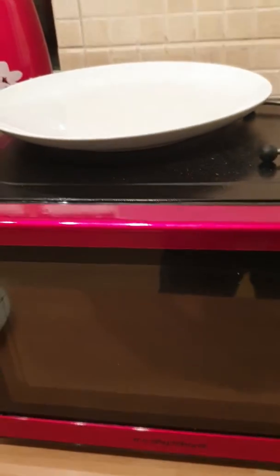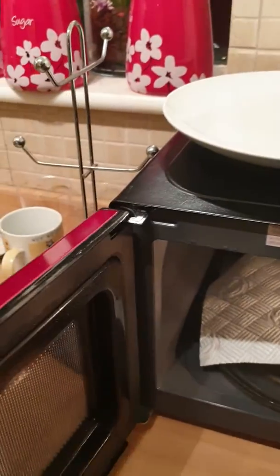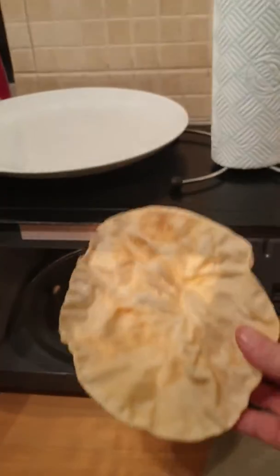So let's have a look — a couple of seconds left — and there we go, see what we got. Take that off, and there you have a perfect poppadum.